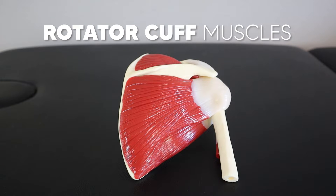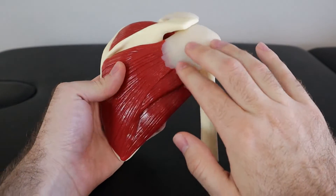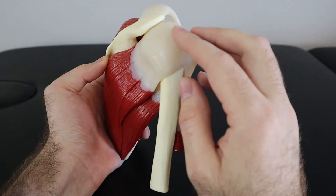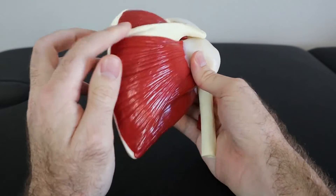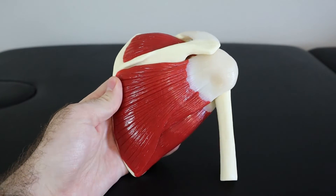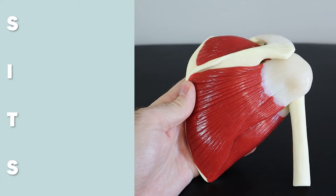Today we're going over the easiest way to remember the rotator cuff muscles, plus we're going to cover actions and insertions as well. The rotator cuff is a group of four muscles and their tendons that come together to create a cuff around the humeral head to provide stability and move the arm around. Here we have the humerus and the scapula, where all four of these muscles originate from. The easiest way to remember the names is with the acronym SITS.